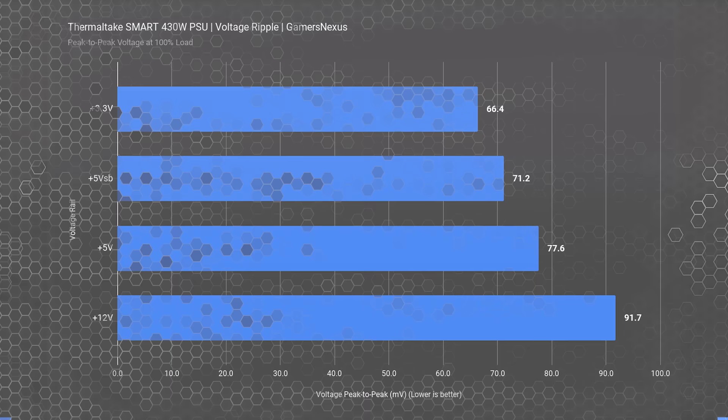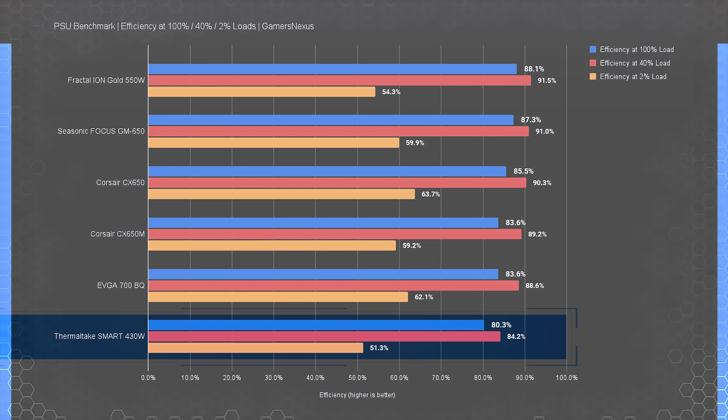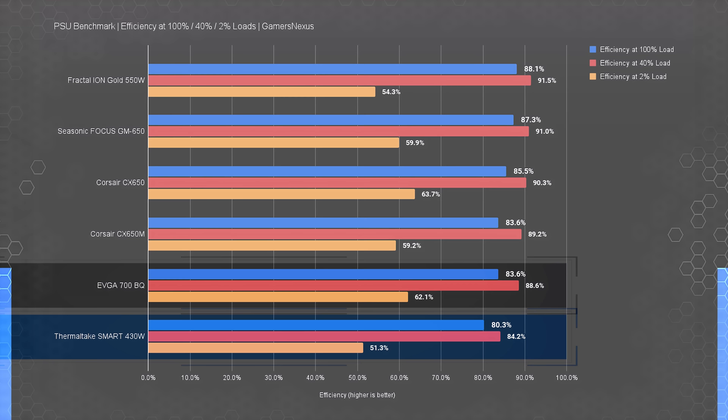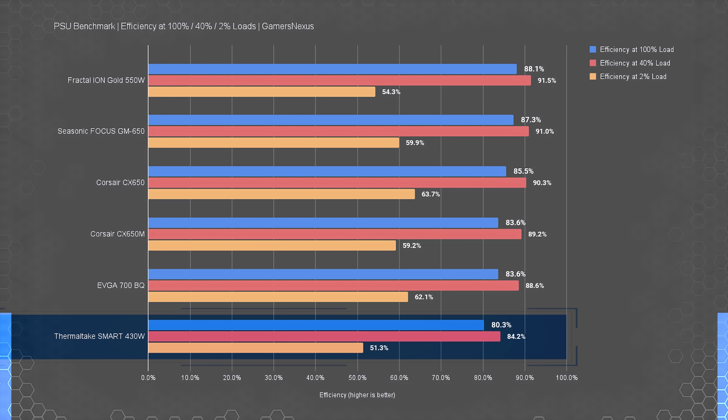Up next is power efficiency. The Thermaltake Smart 430W is listed as 80-plus base certified, meaning 80% efficiency at 20%, 50%, and 100% load — and our testing verified certification on those loads. The power supply reached peak efficiency at 40% load at 84.2% efficiency. Compared to other budget power supplies, the Thermaltake Smart 430W has lower efficiency than all competitors. The EVGA 700BQ at $60, rated bronze, outperforms the Thermaltake 430W in every metric, with 83.6% and 88.6% efficiency results at the higher loads.